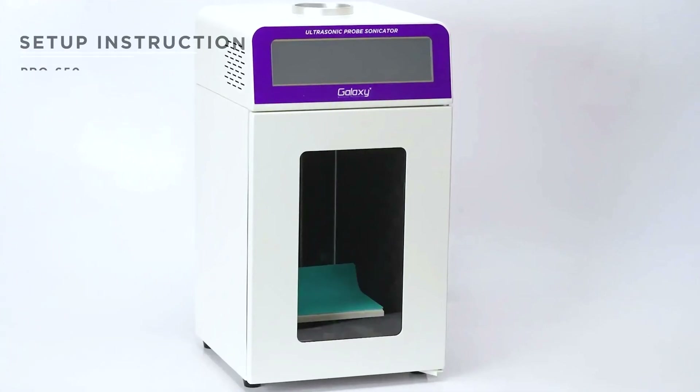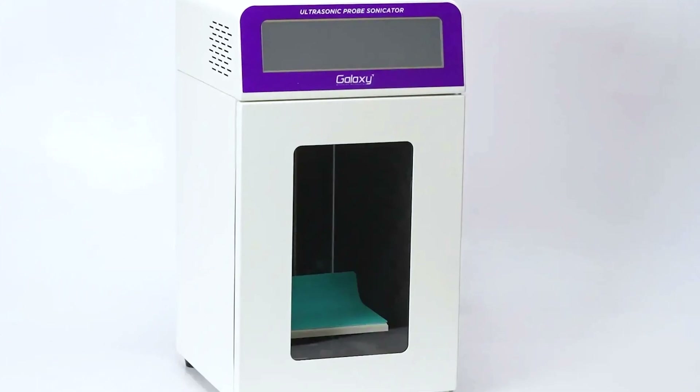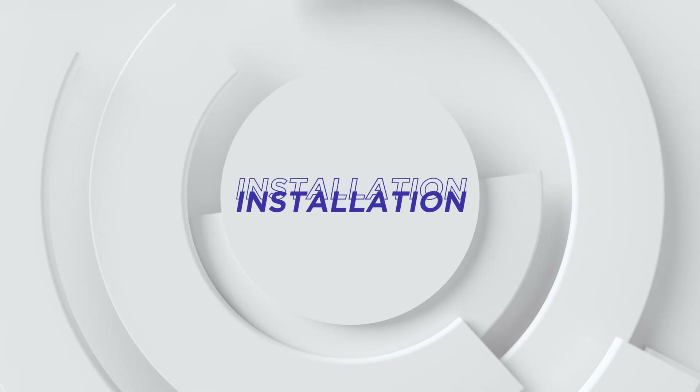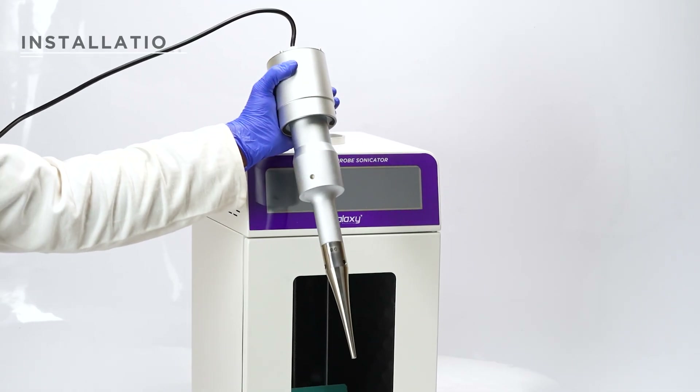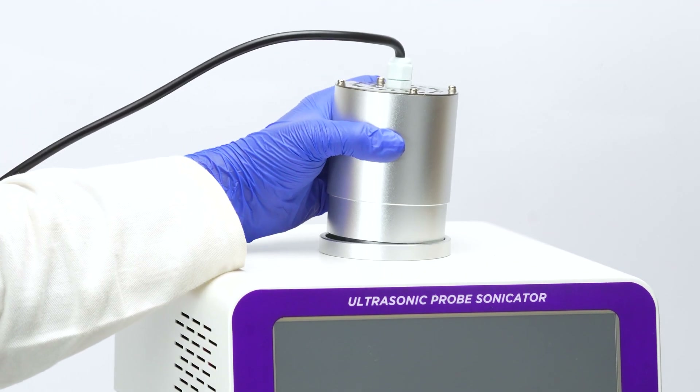Start by placing the main unit on a flat surface, ensuring stability for optimal performance. Next, gently place the transducer with the probe into the center hole of the main unit.